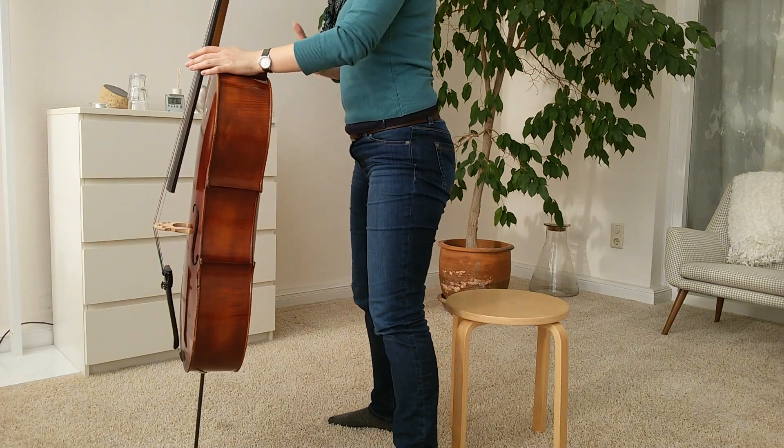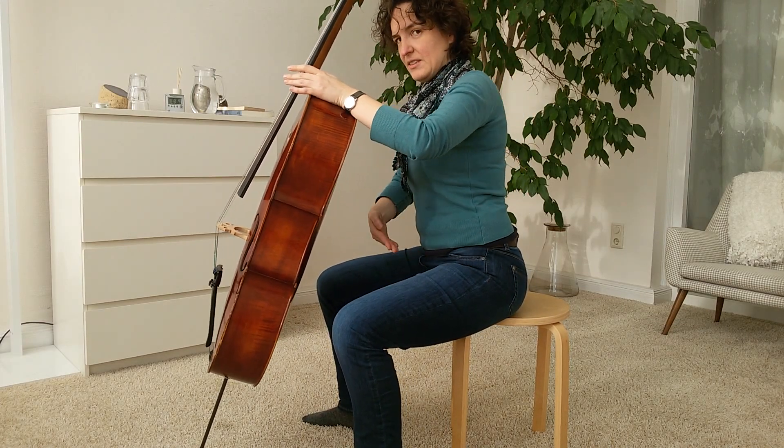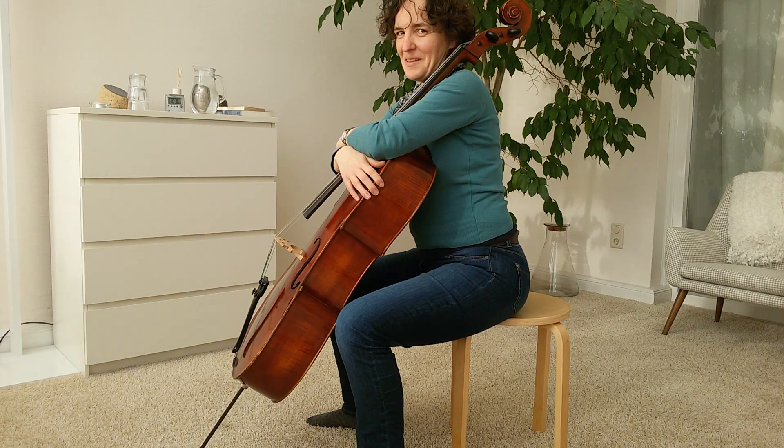Stand. Stand on your butt. Hinge from the hip joints down here. Hinge. Meet. Hug. Play.